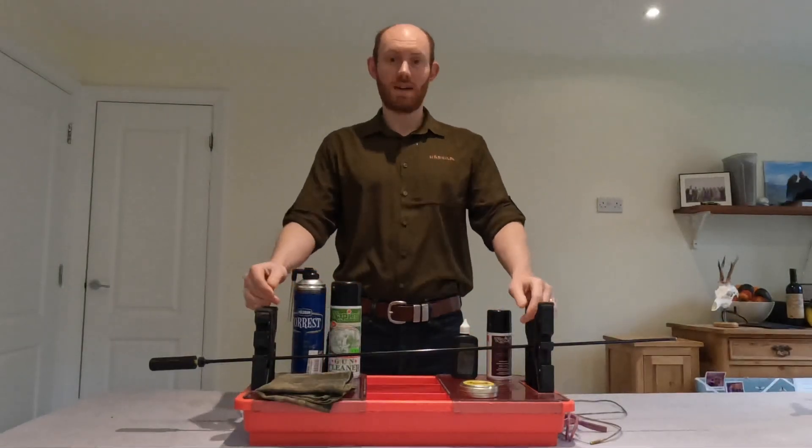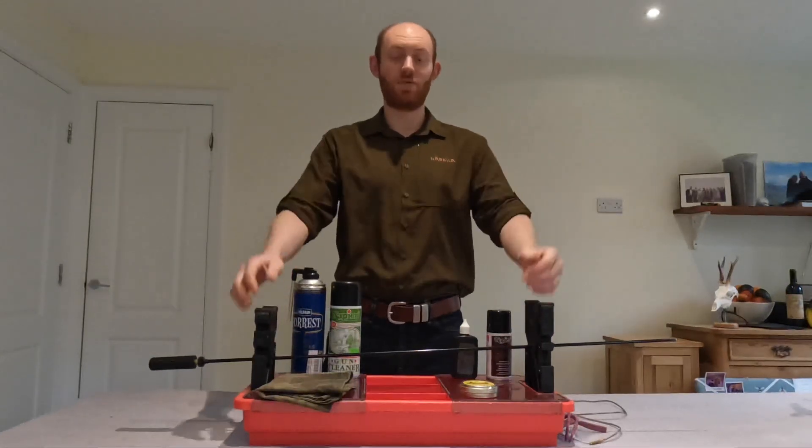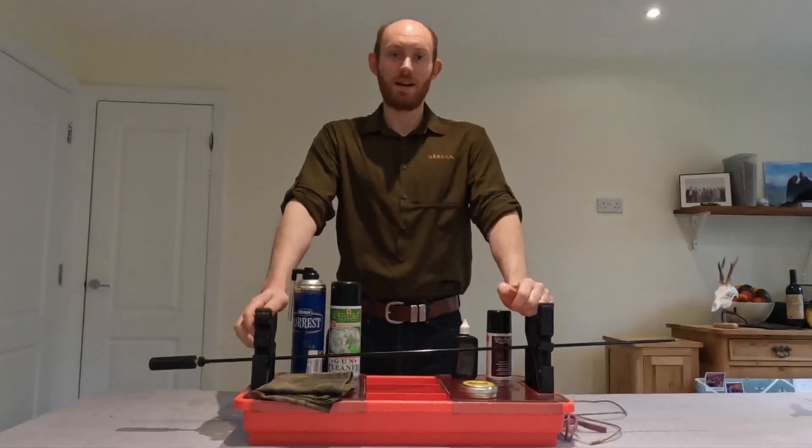Hello everyone and welcome to the DeerCast. Today we're doing a slightly different video, one that has been requested by you guys, the viewers, talking about cleaning rifles.